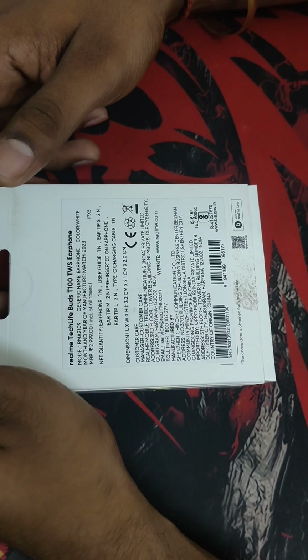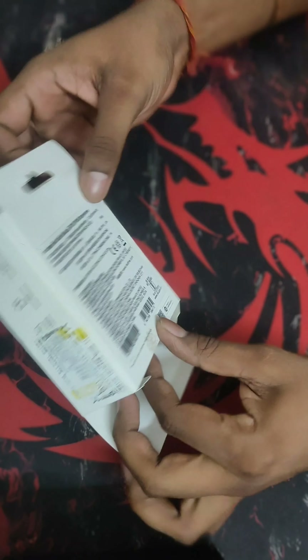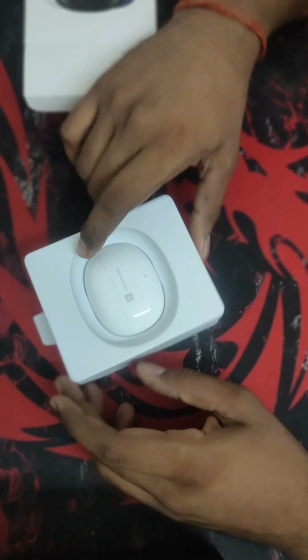Box contents — what you can find inside the box: a charging cable and three pairs of earphone tips.